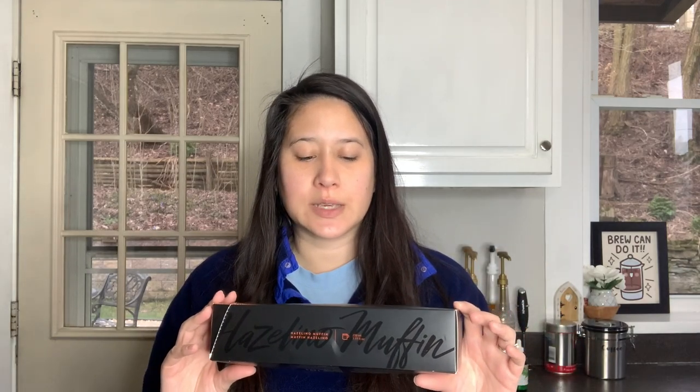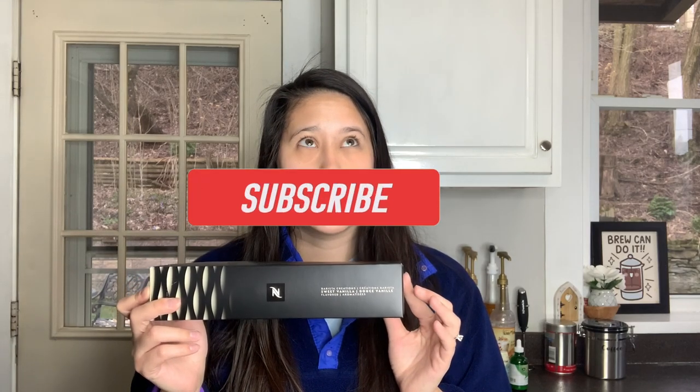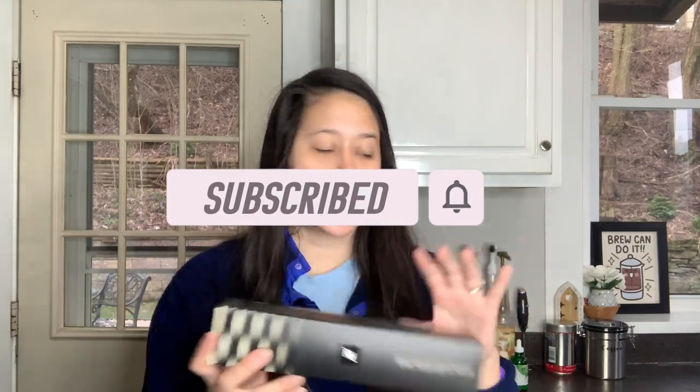They didn't release the new hazelnut-flavored pod yet — I know they've released it in other countries, so it is coming — but I got a free sleeve of Hazelino Muffin. Maybe in the States they're trying to get rid of all their Hazelino Muffin stock first. It did come a little bit crushed, but when I looked inside all the pods seemed fine. If you ever do receive crushed pods, always reach out to Nespresso — they're really good about replacing them. I also got the Sweet Vanilla, which is replacing whatever the vanilla pod is called now. All of these are going to be seven-ounce pods.